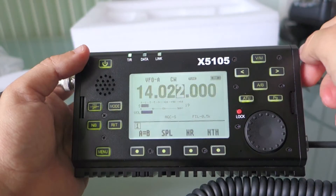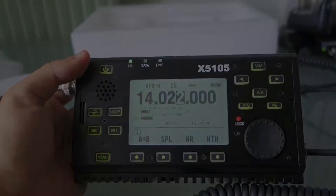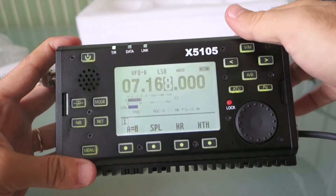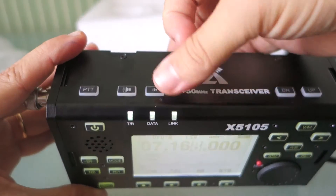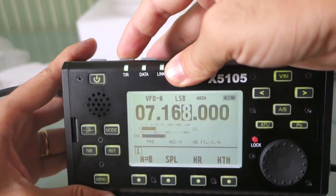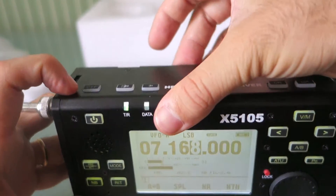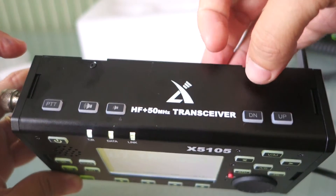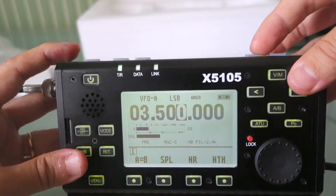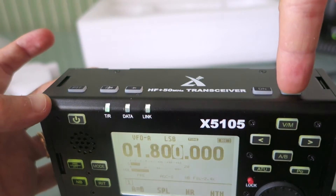Let's try to see how the automatic tuner is working. It's impressive — very fast. I was wondering how to play with the volume, and on the top panel you have the tier button. You have the PTT and close by you have the up/down buttons to change frequency. You can change the band easily from these two buttons — up and down.